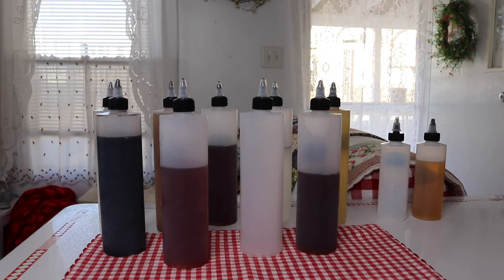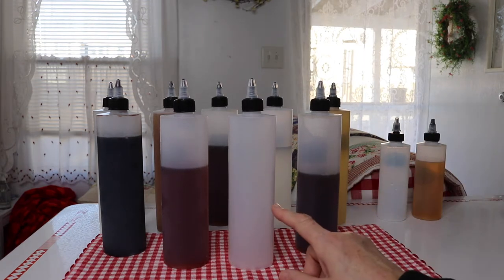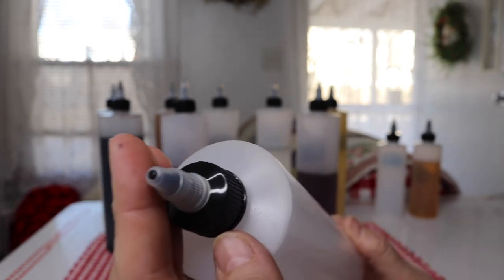I have a new item to show you today. These are squeeze bottles — two different sizes that I got. I got the 16 ounce and the 8 ounce. Let's take a look at this one first. This one's empty. This is the 16 ounce, and let's do a close-up of the cap.